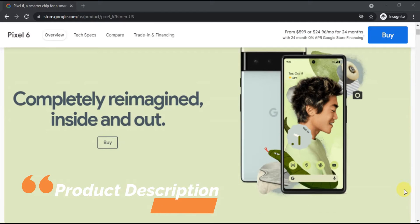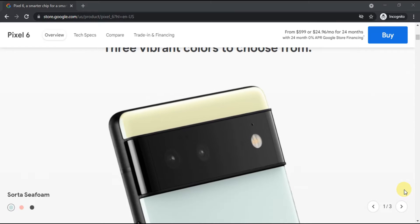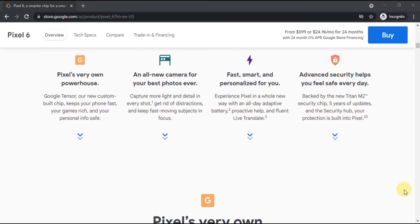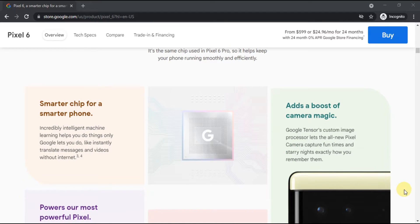The wholly redesigned Pixel 6 redefines phone photo perfection. The Pixel 6 is a more premium device than its predecessors, delivering a sleeker design and more powerful cameras. Most notably, it packs Google's new Tensor chipset — the first silicon built by the company.